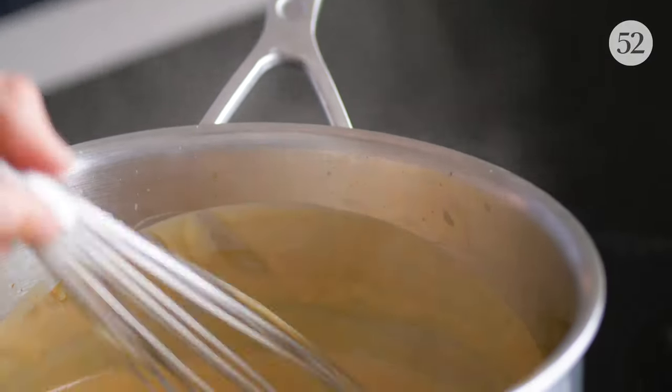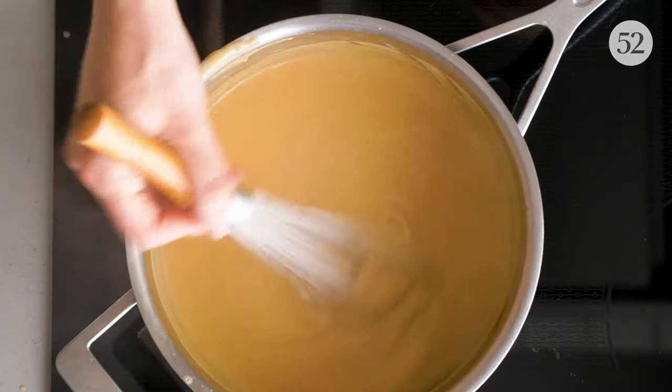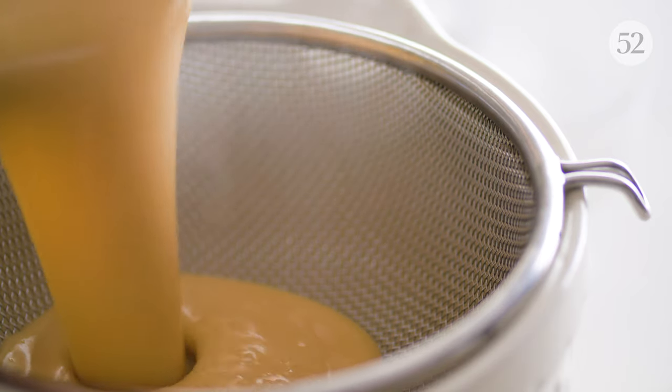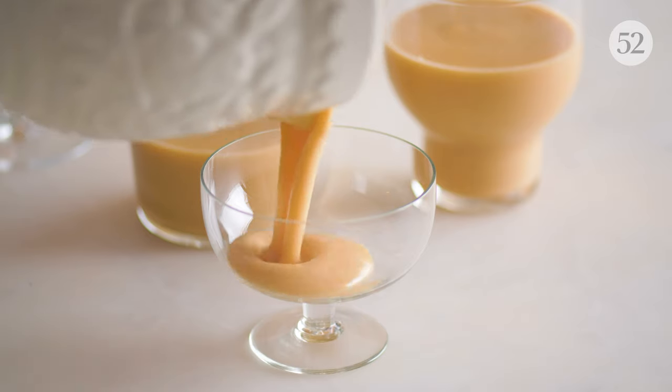Bring the pudding to a boil so it becomes custardy and thick — just keep stirring so the bottom doesn't burn. Straining through a sieve gets rid of any unwanted lumps. We're serving in dessert coupes.